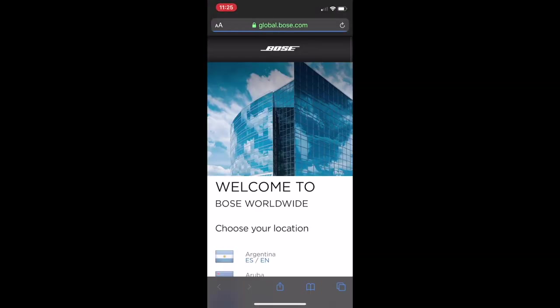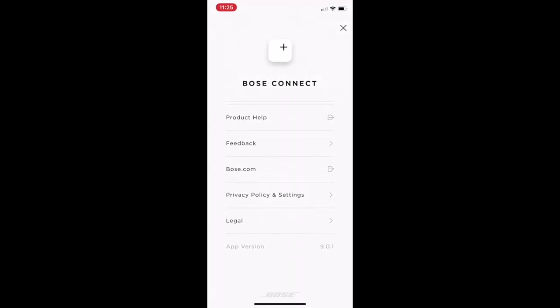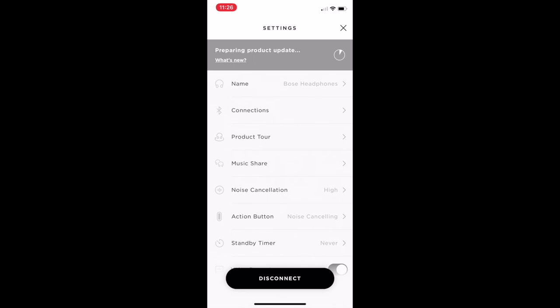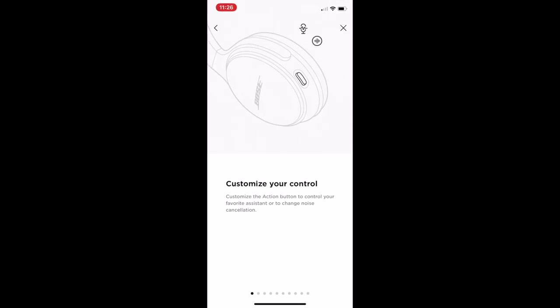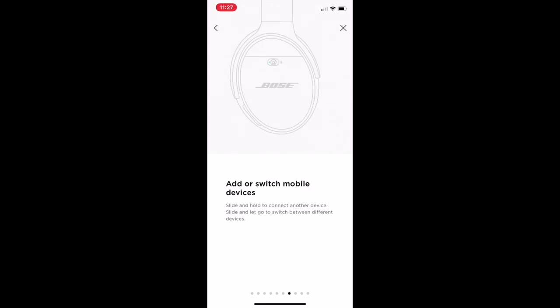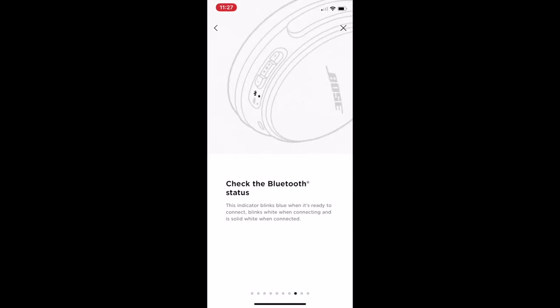There's a link to the Bose website, privacy policy information, and diagnostics. The app continues to update. Going into settings, you can go page by page — it gives you an overview of what each button does: volume up and down, connect, and you can change the action button setting to enable noise cancelling or something else. You can communicate directly to Siri or Alexa through the headset's built-in microphones. There's also a switch mode to re-pair to another Bluetooth device, and LED indicators for Bluetooth status and battery state.